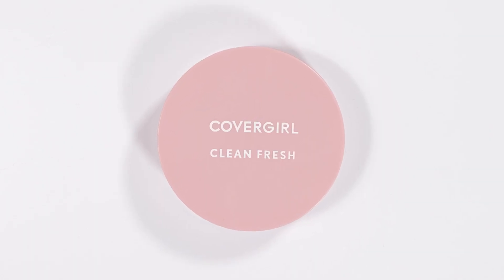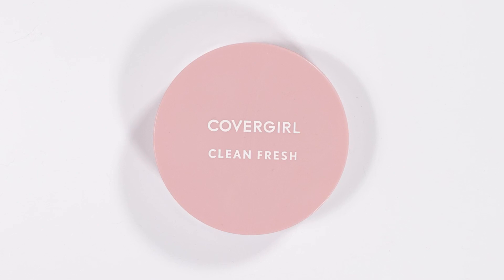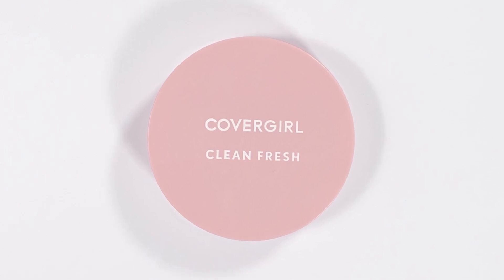Let's get into pressed powder number six, and that's going to be the CoverGirl Clean Fresh Pressed Powder. This powder claims to absorb oil and control shine all day, and it also claims to contain buildable coverage that doesn't cake.